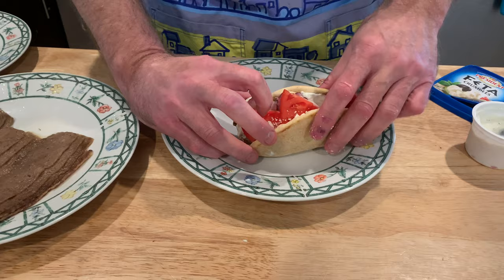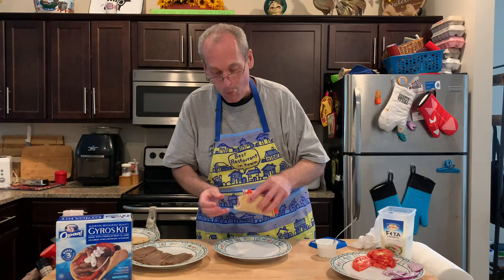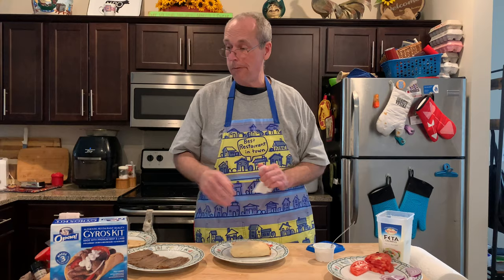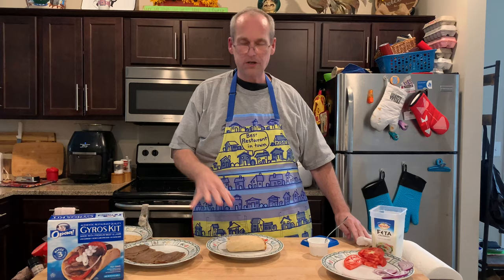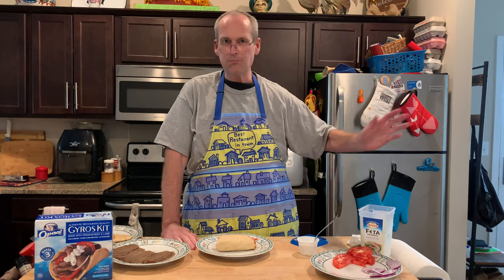There's your gyro with the kit, and this took about four minutes. That is mighty fine — I am very pleased with that. Thumbs up in Greek! Very good, as good as we can get at a restaurant. Big thumbs up for the Oppa gyro kit — serves three, or one and a half, or one if you're really hungry. Thanks for watching — share and like on YouTube, Instagram, Twitter, Facebook, and TikTok.